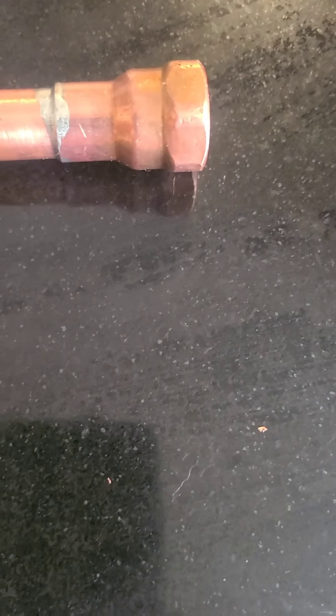Once you get it real good and hot, you see that flux bubbling out of there. You touch it with that solder, make a streak across it once or twice, and then you're done. Usually I'll take a wet rag and hit it with a wet rag afterwards just to cool it down.